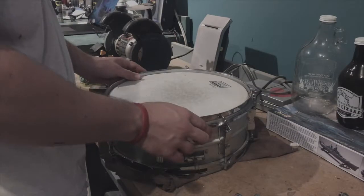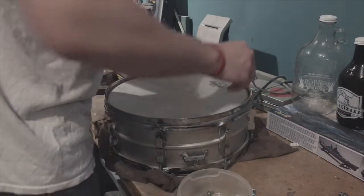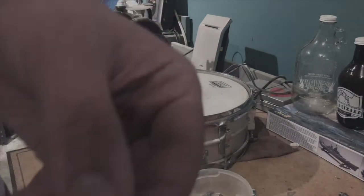Tension rods are off - we're gonna toss them in here. The top ones aren't too terrible, doesn't look too bad. Let's go ahead and check the bottom.